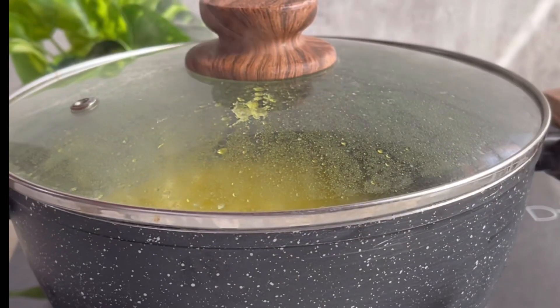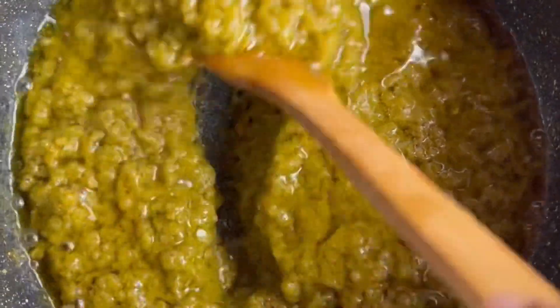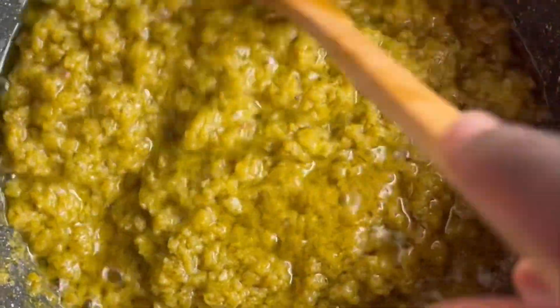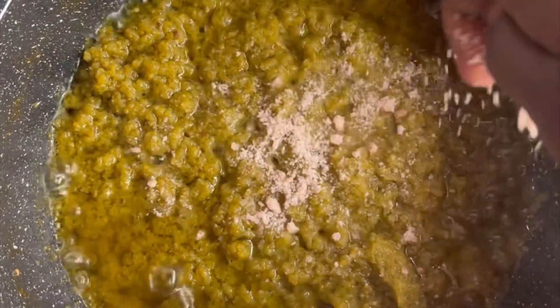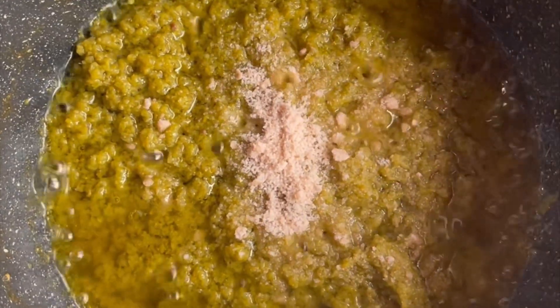You don't want it to taste uncooked. Here's a trick to know that your pepper sauce is cooked: the oil settles on top and it becomes dry. Once your sauce is cooked you can season it with an Onga cube or Maggie cube.